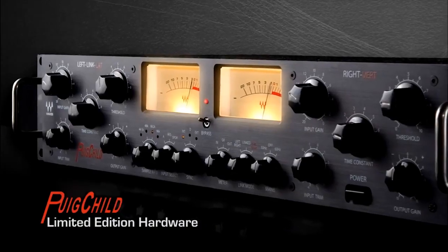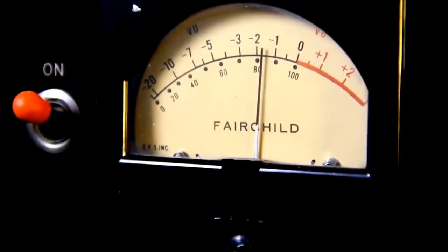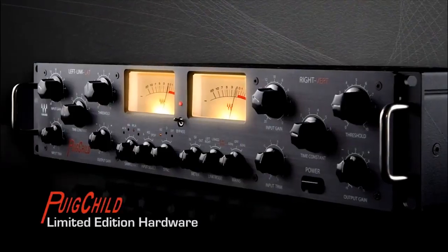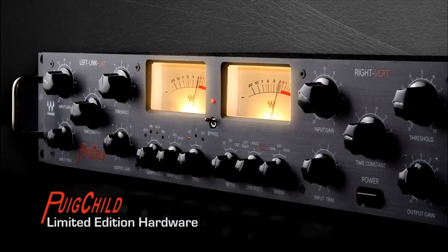Hey everybody, this is Amir from Waves and this is the Waves Puigchild hardware. We've modeled the original Fairchild unit belonging to world-renowned producer and mixing engineer Jack Joseph Puig. We went into great effort to perfectly model the specific unit that Jack uses in his Hollywood studio, and so we produced the limited edition Waves Puigchild outboard unit.